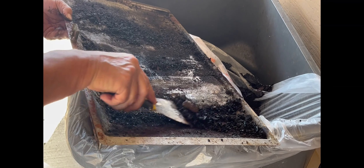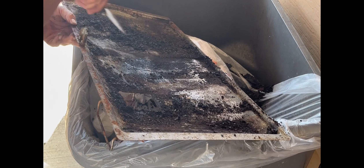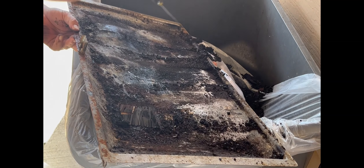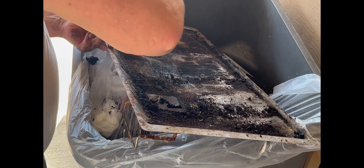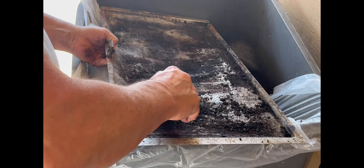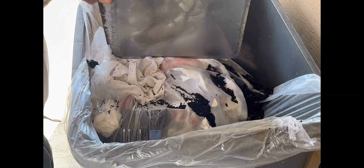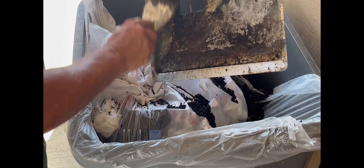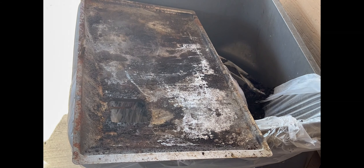I had peanuts and put them away so the birds wouldn't eat them, but the squirrels knew right exactly where they were. Anyway, I'll just give that a quick scrape — it doesn't have to be real pretty. I'm almost there now. All I've got to do is give my grill that's sitting in the sink a quick rinse, put this all back together, and I'll show you the finished product.